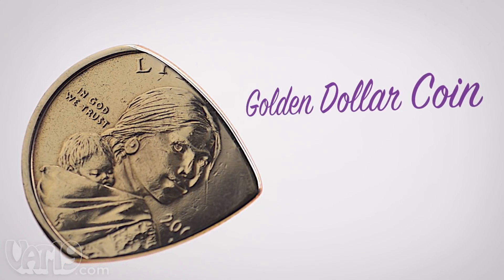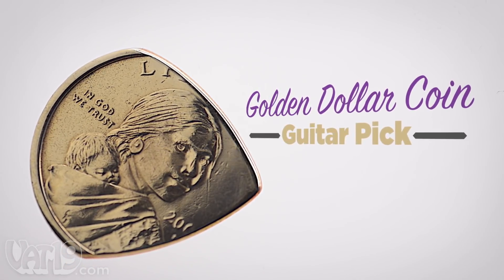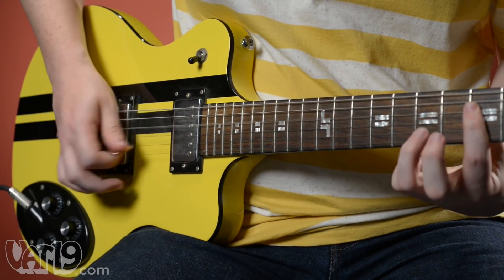We commemorate her awesomeness with the golden dollar coin guitar pick, a pick cut from a real $1 coin.